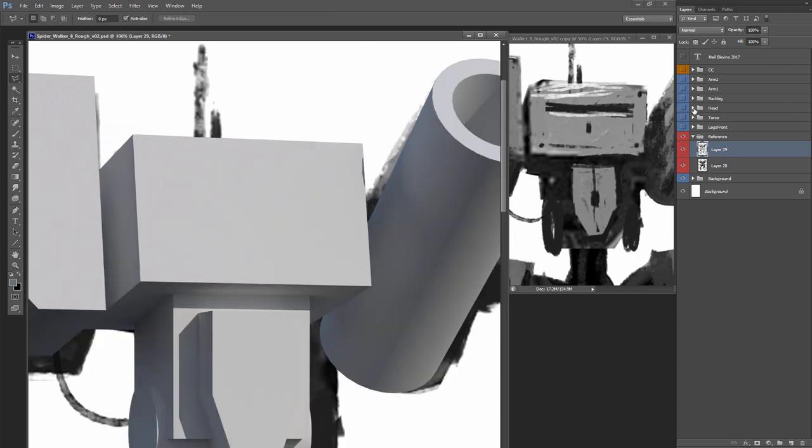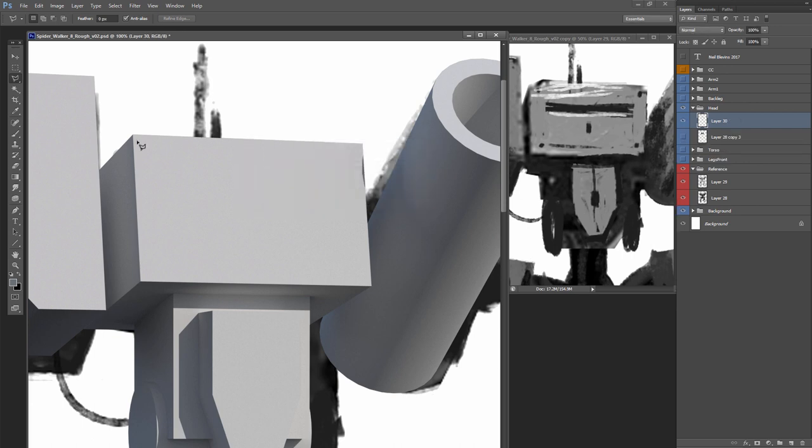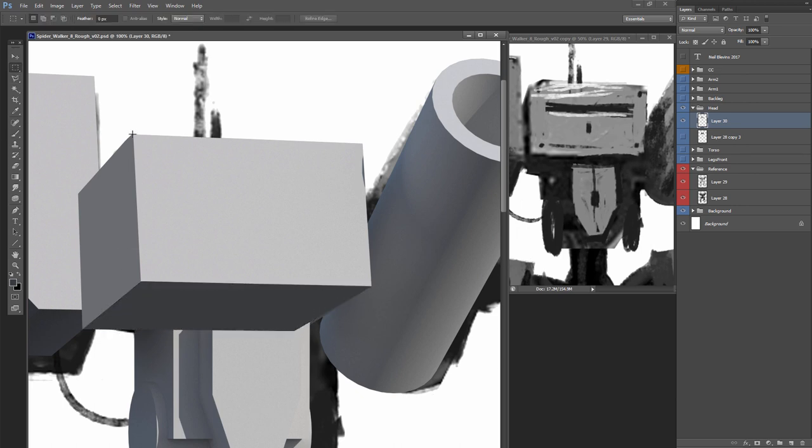I'm going to do the face, keeping the reference over there. I create a new layer and the first thing I'll do is quickly paint over top of the 3D underneath, so I have a completely separate head that doesn't have all the other parts connected to it. For brushes, the brush I'm using is a very simple triangular brush with almost no texture to it — just a little tiny bit. Nothing special; you can use any round brush, whatever you want.